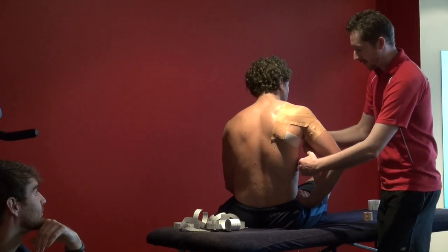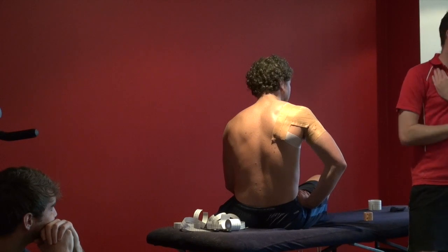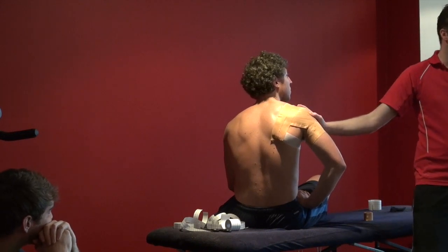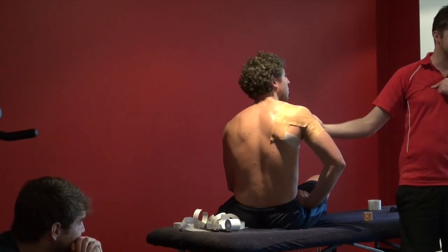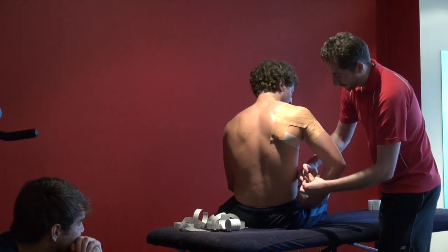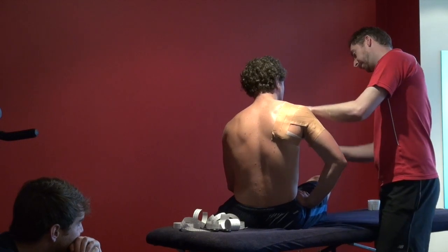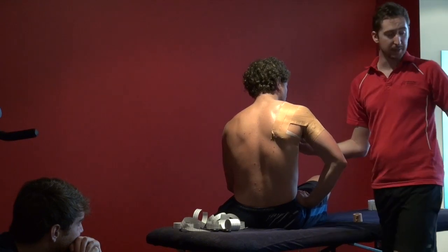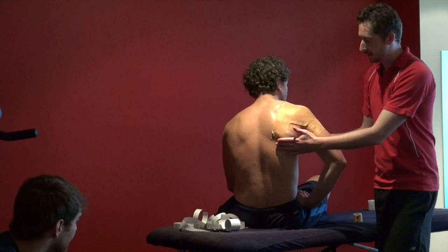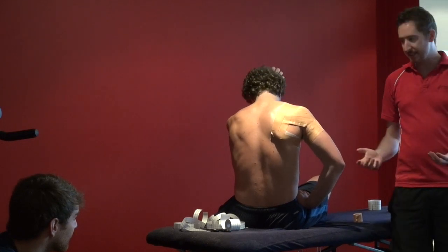If you are taping a girl, the same rules apply. Just get them down to, if they're comfortable, their sports bra or singlet top with their sports bra on, and get them to pop their arms out over the side so the bra sits down around there. It's the same tape with a girl - you're still taping down across to the front of the chest. If you've used the hypersensitive tape and the spray adhesive, you'll often find the elastic cotton wrap isn't necessary and it's okay without that.